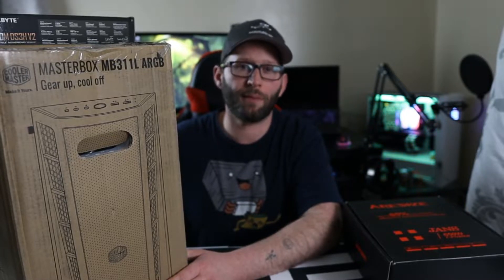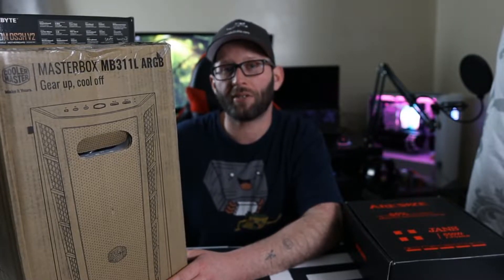You've probably already seen it sitting here. For the case we have the Cooler Master MasterBox MB311L with ARGB fans.